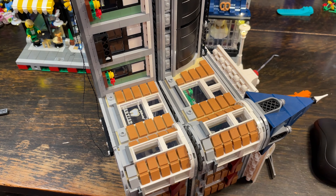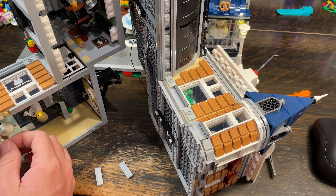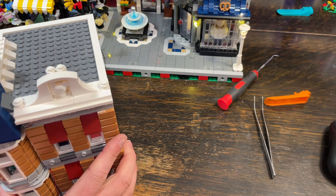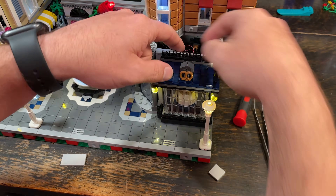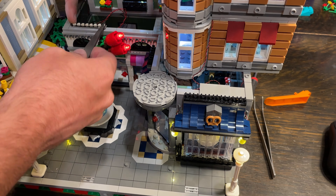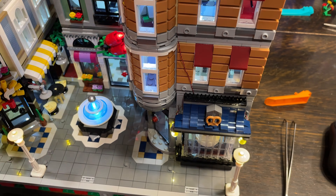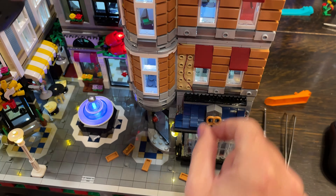I have a couple of tools I use — tweezers and some pointy pick tools I picked up from Harbor Freight. A pack of tweezers was about five bucks and the pointy tools were maybe five or six dollars also. They're super helpful to push in wires, maneuver wires, and grab wires, so I'd highly recommend them. Let's take a look at this put back into the city and see what we got.